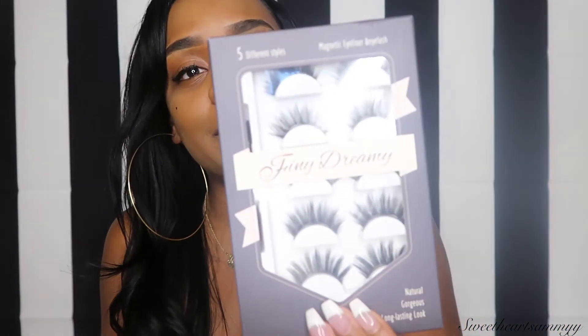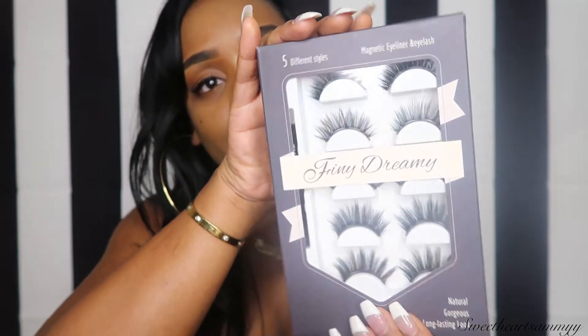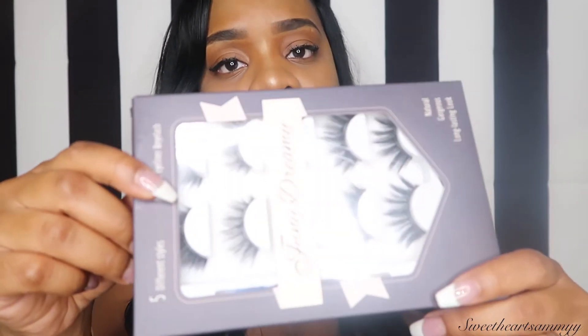It is called Finey Dream. Here's how they come — they come with five pairs of magnetic eyelashes, the magnetic eyeliner, and also a tweezer for application. The lashes are really pretty and it's five different styles — all of them are not the same.